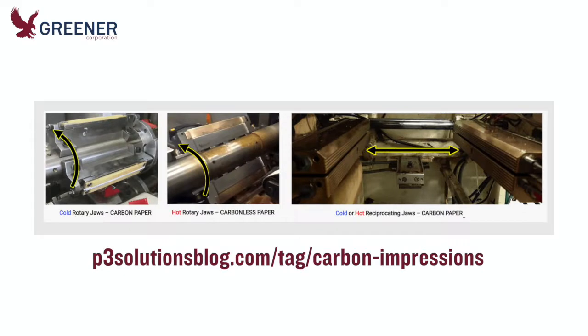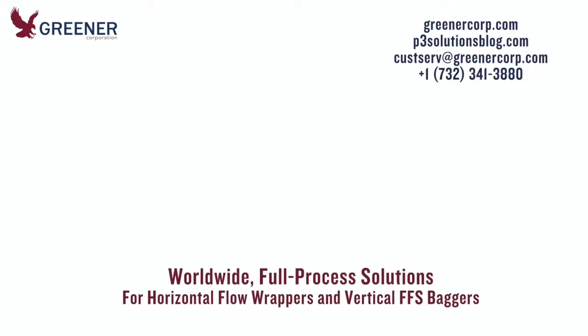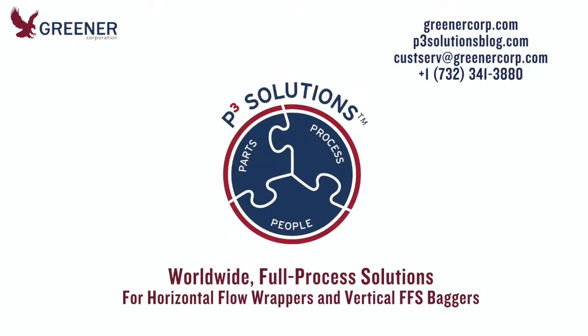Discover more posts and videos about carbon impressions, including tips on the most accurate paper for your machinery and situation, on our P3 Solutions blog. Make carbon impressions a standard component of your installation, troubleshooting, and preventative maintenance procedures. For help troubleshooting your packaging problems, send Greener Corporation your sample packages and carbon impressions — we develop and deliver full process solutions worldwide.